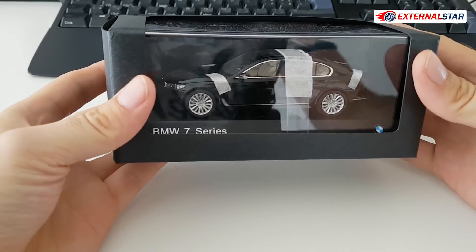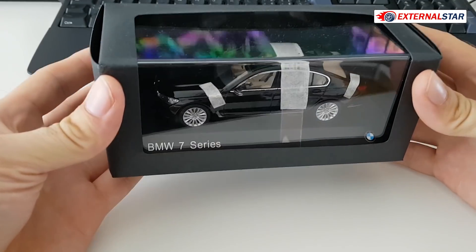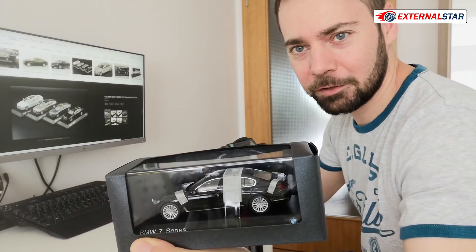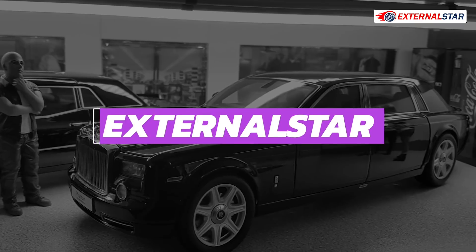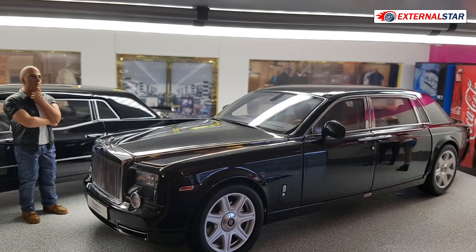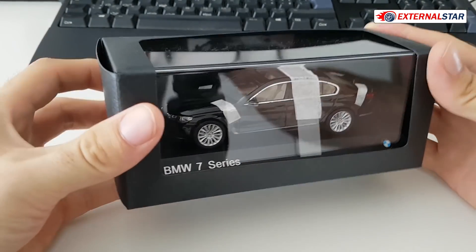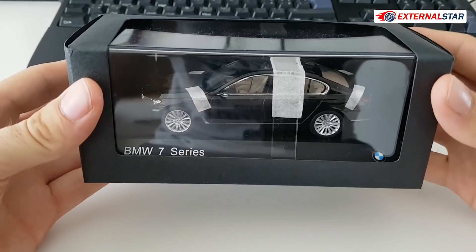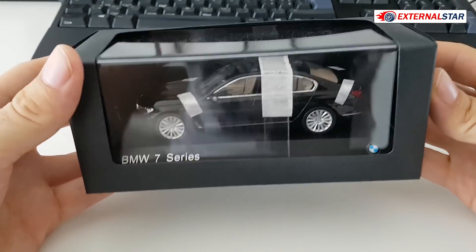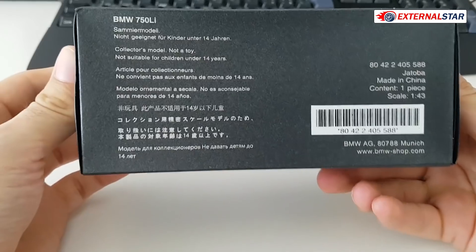Hello everyone, welcome to External Star channel. My name is Marek and today I will be unboxing and reviewing this beautiful BMW 7 Series in scale 1 to 43. In this scale it's quite small, but the very interesting thing is that this car actually has an openable hood and trunk, which is quite unusual. Let me directly check the box.